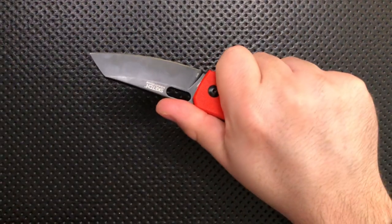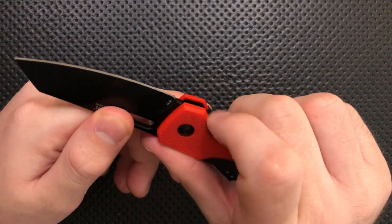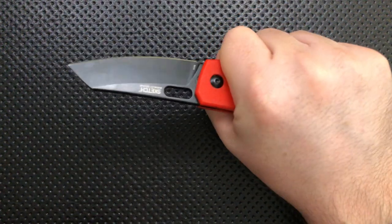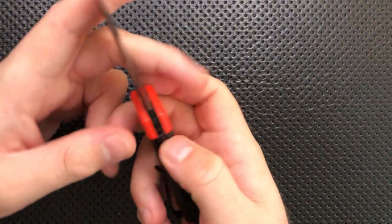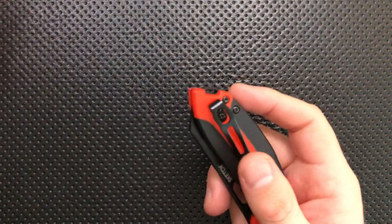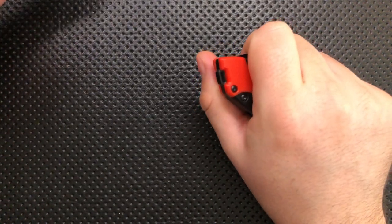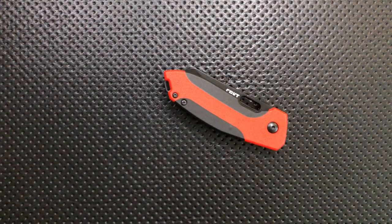The ergonomics on this guy are pretty decent. It fits my relatively small hands pretty well, and you can even choke up a little bit onto this flat surface with your finger, which gives you a little more control over cutting. This is a comfortable knife in the hand — a little bit of a hard spot on the clip, but by and large I'm pretty happy with it. The lanyard hole is pretty unobtrusive — just a little gap up here. It's probably not thick enough for a whole bunch of different kinds of cord, but the unobtrusive lanyard hole is nice.